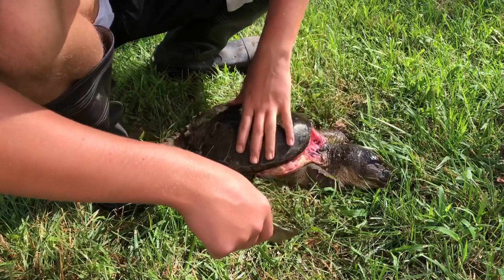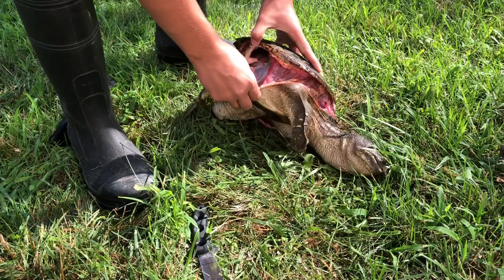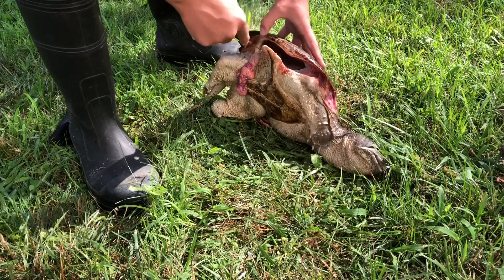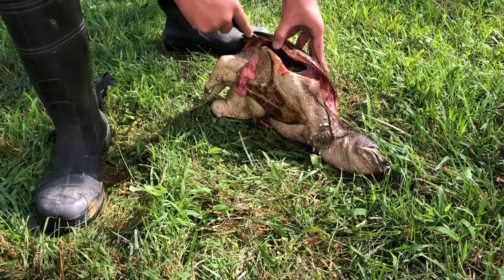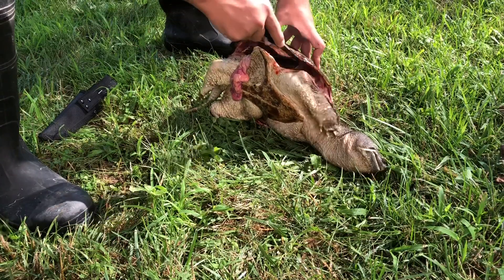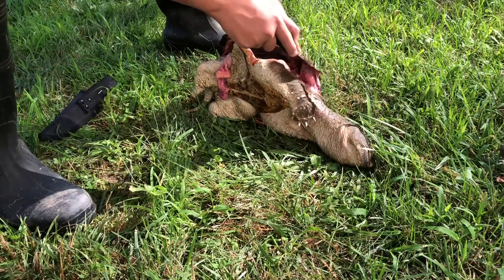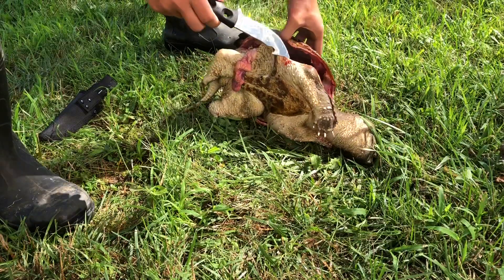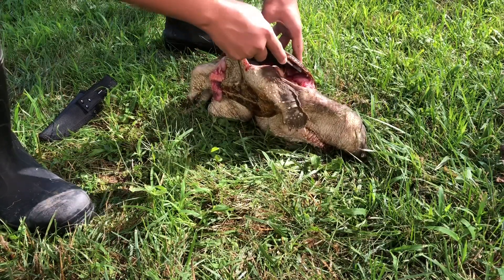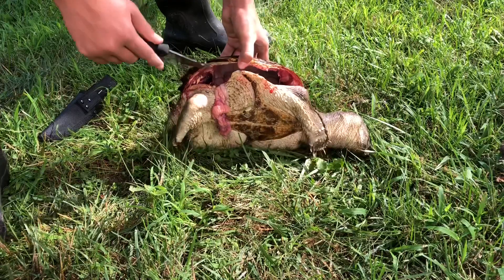We have all of our skin peeled off of the shell. But after we get the skin off, all this stuff is also attached to the back of it. Like I said, he's extremely dead — I'm just hitting nerves. And if you're not going for meat, you can be as sloppy as you want with it.